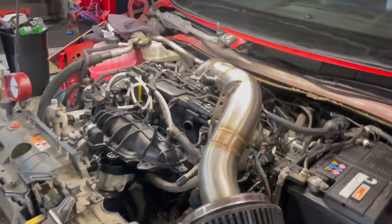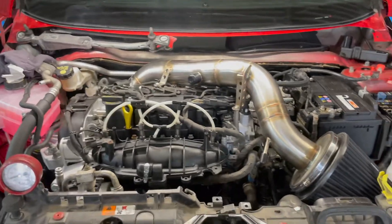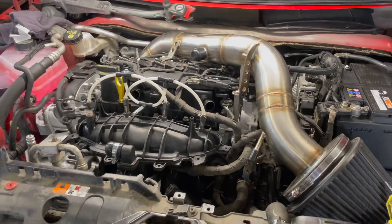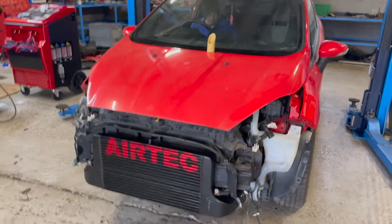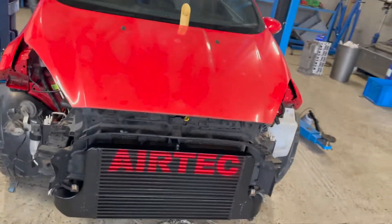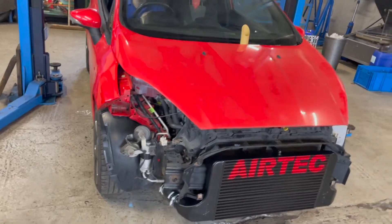We'll check all the levels, make sure we've got no immediate leaks, and then we've got to do the cam bedding procedure — about 20 minutes at two and a half thousand RPM. Then we'll trick it on the rollers. Here she is, ready to go. We've put the screen around it but she is drivable. First drive — Ash is going to take it on the dyno when we get it run out.